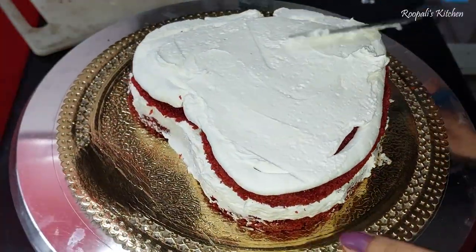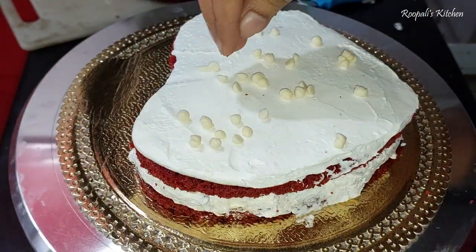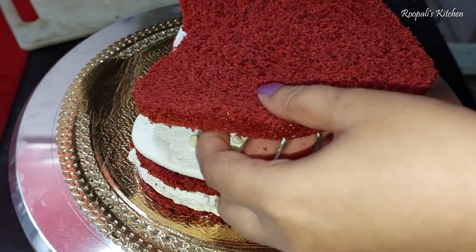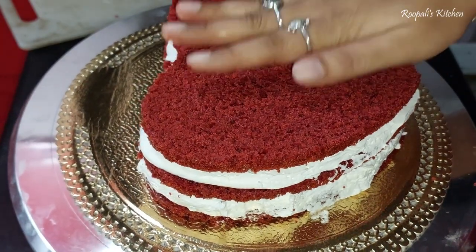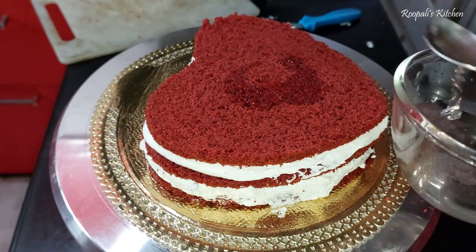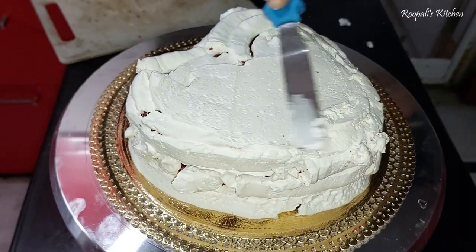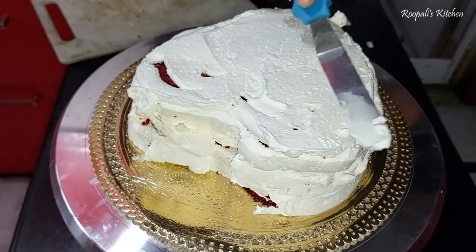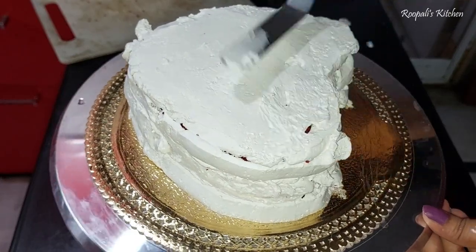Then we will add cream cheese cream on top. My voice over is not very good, so please forgive me. Then we will add chocolate chips and put the final layer on it. I will soak this layer with the sugar and water mixture. We will add cream cheese cream on it and spread it in a good way.